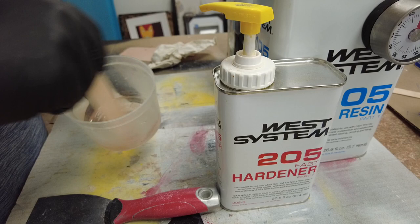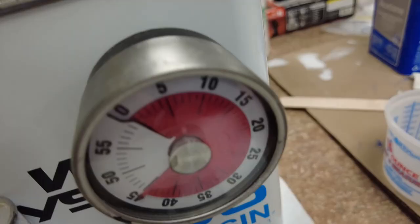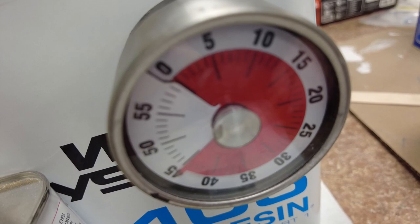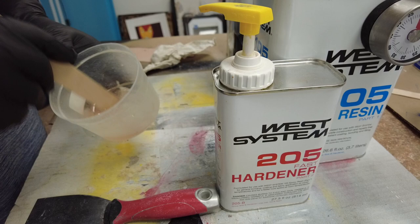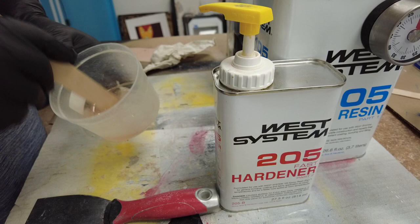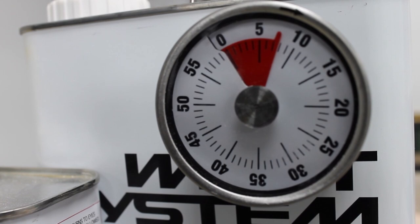Especially if I get distracted trying to work something and make it look right. I started using this timer on a regular basis every time I do fiberglass work and it's really helped my fiberglass performance. I follow the specs for the West System epoxy and set the timer accordingly — if I really want to be clever I can set it a minute or so early so that once the bell goes off, I know I'm pretty much done working. I found it on Amazon, it costs about 20 bucks, and I just love it. If you've learned something new, hit the like button and click subscribe to get all my future videos.